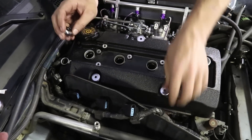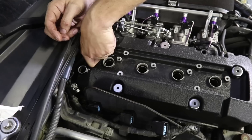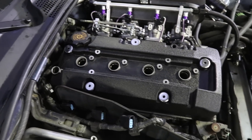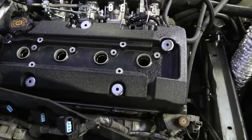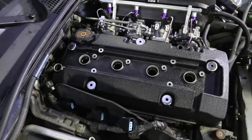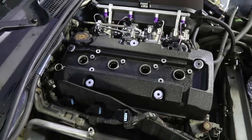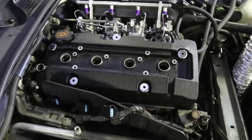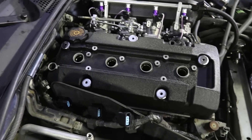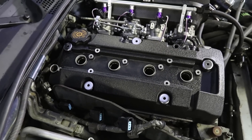Shiny new valve cover grommets going on there. We bought new ones because I lost one when I removed the valve cover — it fell into the engine bay somewhere and we searched and couldn't find it. So you have to buy a $40 pack — you can't buy just one. It comes with the valve cover seal as well, so it's a big kit for $40 just for dropping one stupid thing.